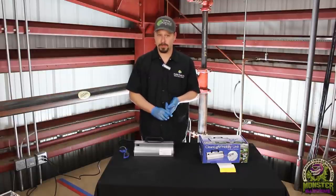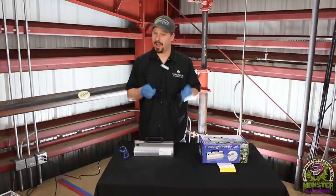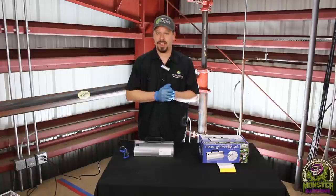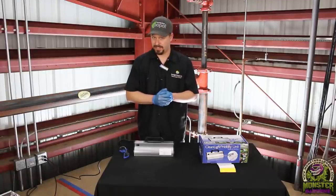You can avoid using harmful sprays that are not only bad for your plants and the environment, but bad for you too — especially if you're growing medicine. Yes, this can be used on cannabis and any variety of fruiting and flowering plants without damaging them.